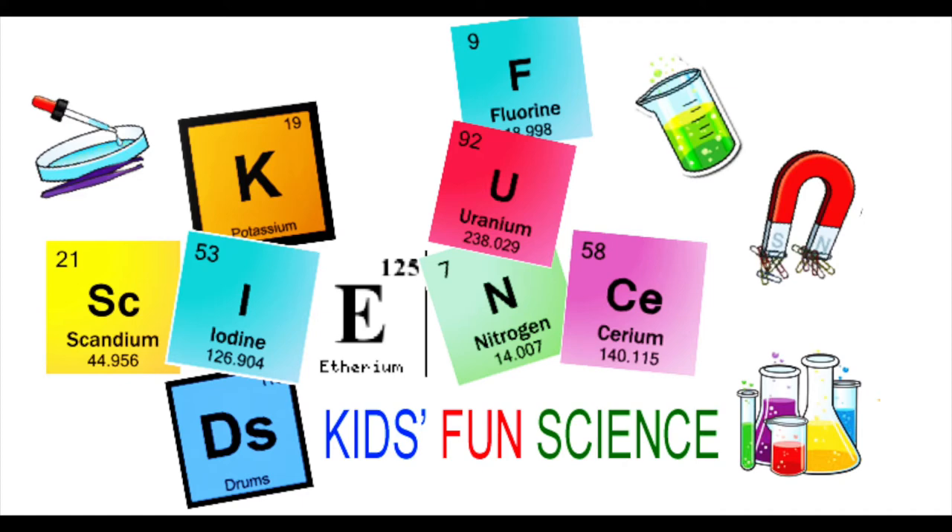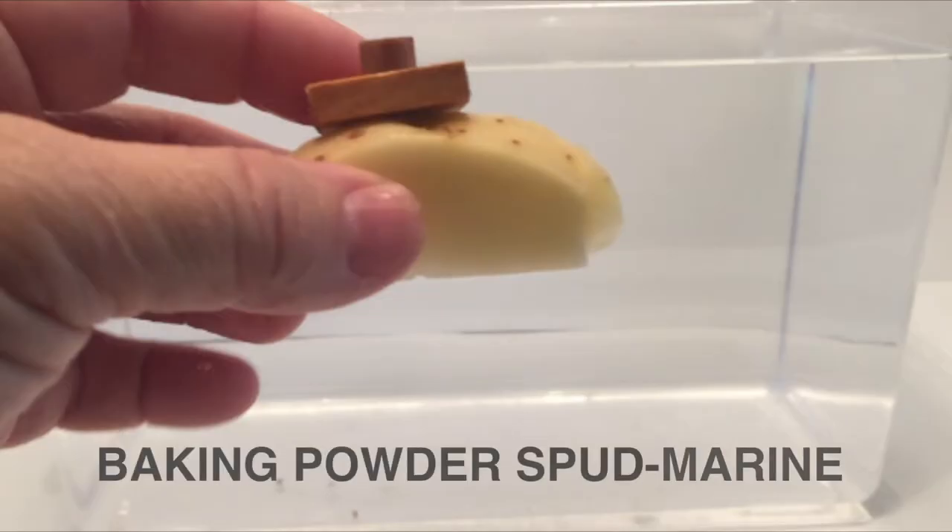Welcome back to Kids Fun Science. My name is Ken. Today's experiment is the baking powder spud marine. As always, adult supervision is required.